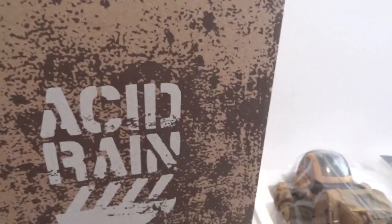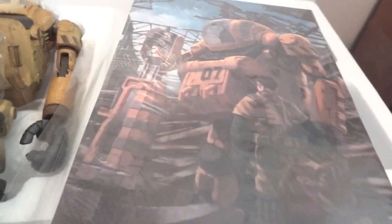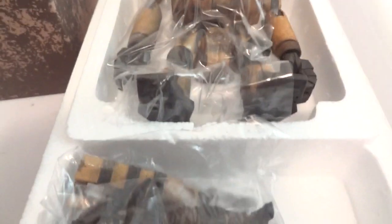Once you take the slip cover off, there's the Acid Rain box, and then inside there's a foam box. There's a drawing, a little picture of the character, and then on the back some instructions. Then there's the styrofoam box, and inside there's the mech, the figure, and the weapon.